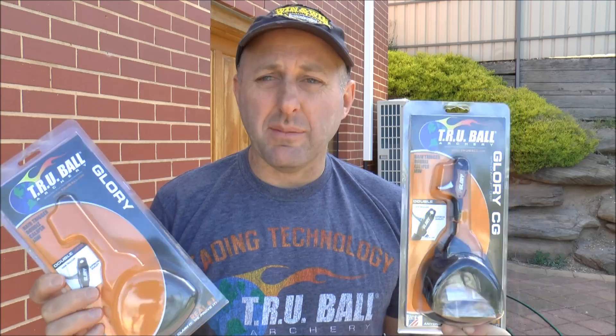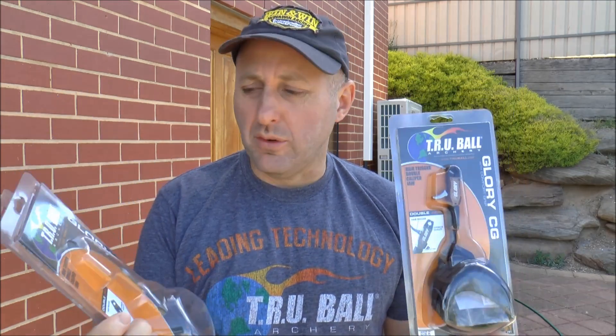Hi, I'm Stephen Hand from Archery Supplies. Today these new release aids have just come in from True Ball. They're called the Glory. One's the standard Glory and one's the Glory CG. The CG stands for Comfort Grip and we'll go through that in a second. I'm really excited about these new release aids.